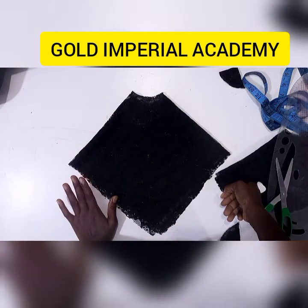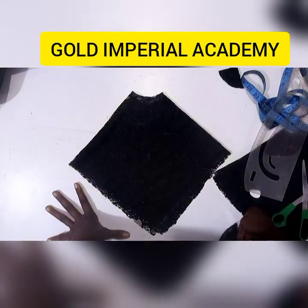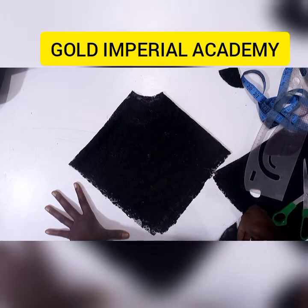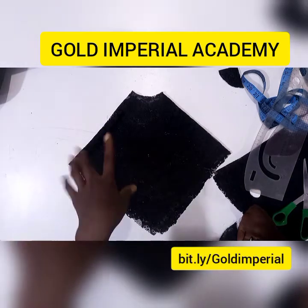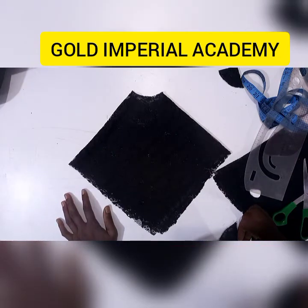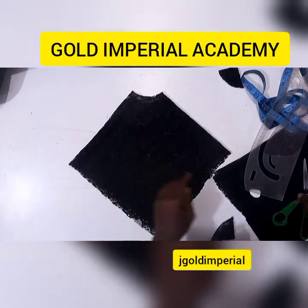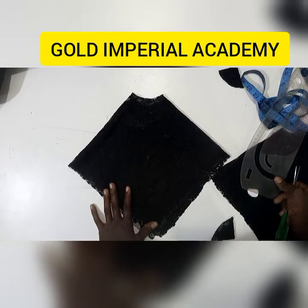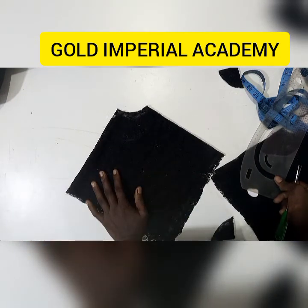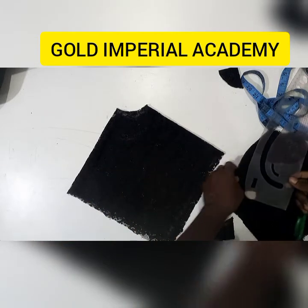I hope you found this very easy to create — I'd love to see yours! I'll be showing you how this came out on the garment. To get in touch with us for any of our trainings, use the link in the description box. Join our community on Facebook at Gold Imperial Academy, and follow us on Instagram and Facebook at jgoldimperial. Thank you so much for joining us — don't forget to like, share with your friends, and subscribe if you haven't yet. See you next time!